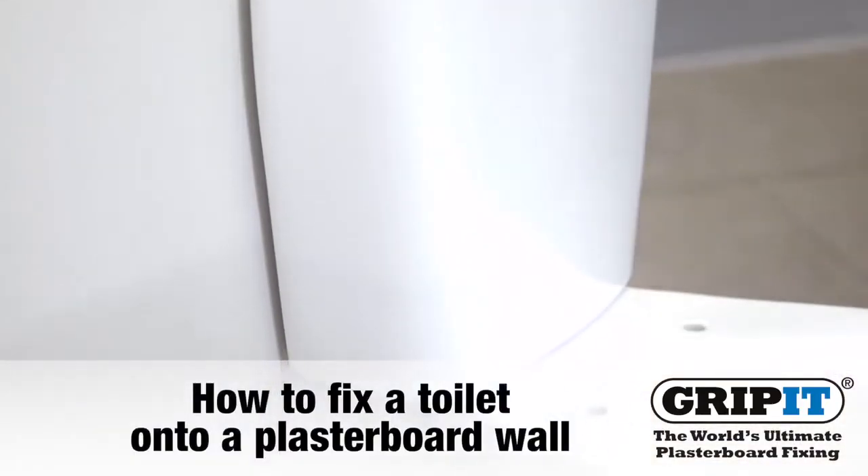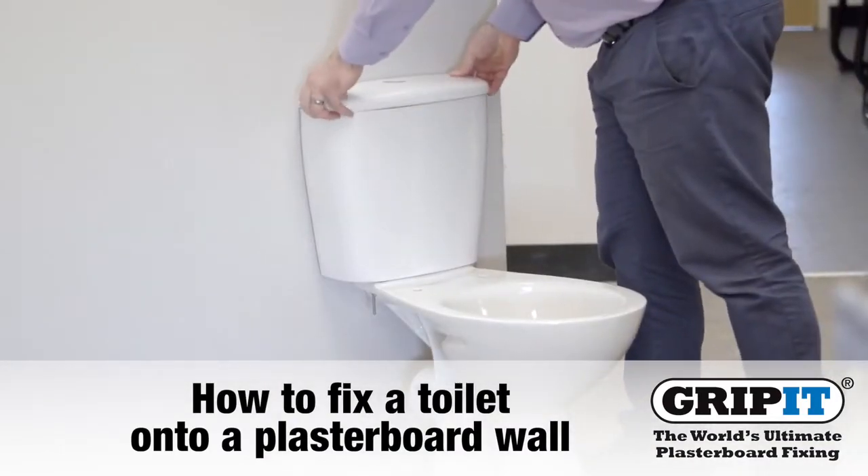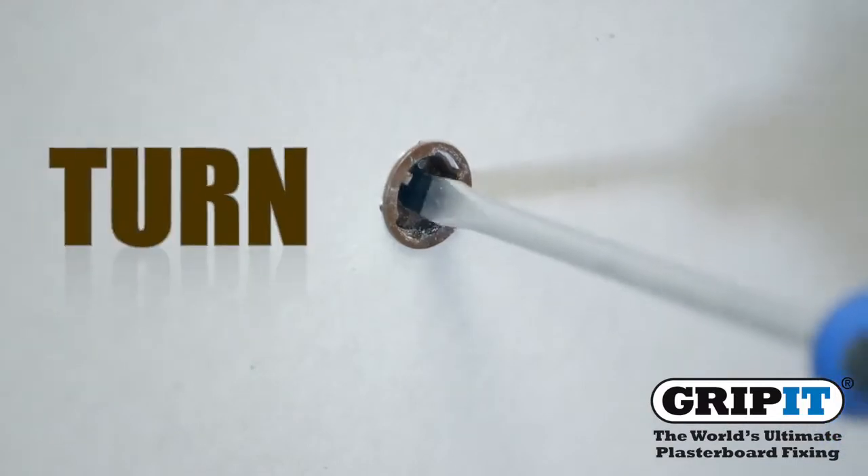This video will show you how to fix a toilet onto a plasterboard wall using Grippets and their three simple steps: Drill, tap and turn.